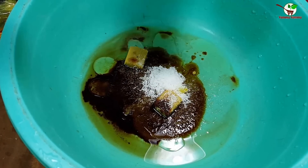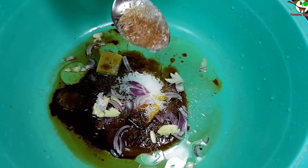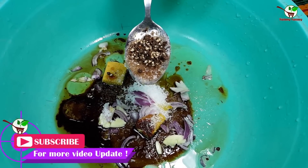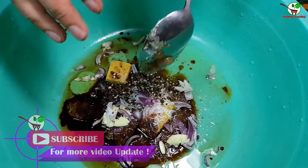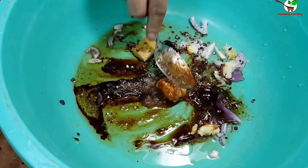We add all ingredients — salam and garlic, and here black pepper. You can see in the video. And after that we need to stir it well.